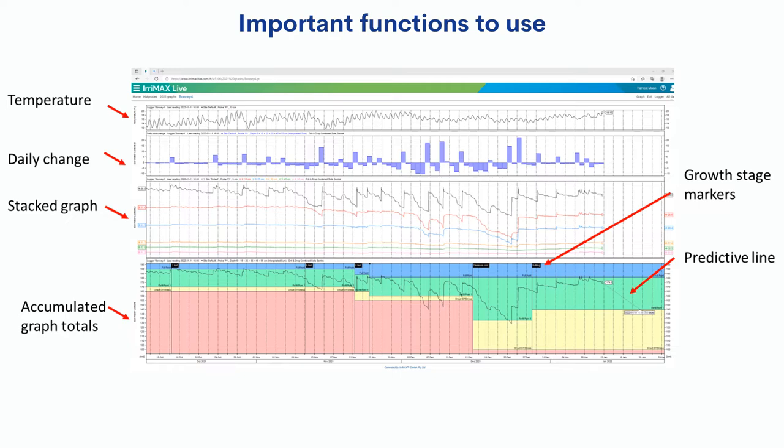This is a quick overview of how I set up my Irrmax probe graphs. We're using a Centech drill and drop 60cm probe, so that's the depth in the soil we're looking at. The probe is calibrated to a combined soils preset within Irrmax, which matches up great with our soils. It measures in millimetres - which I like - not in percentages of field capacity, which means nothing to most people. When you irrigate, you get the millimetres in and that shows up on the graph.